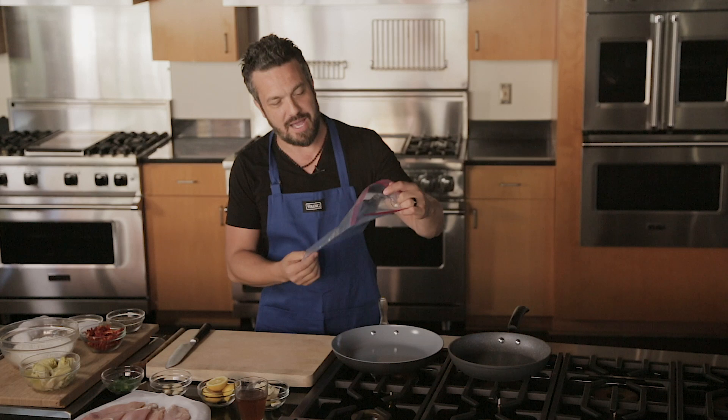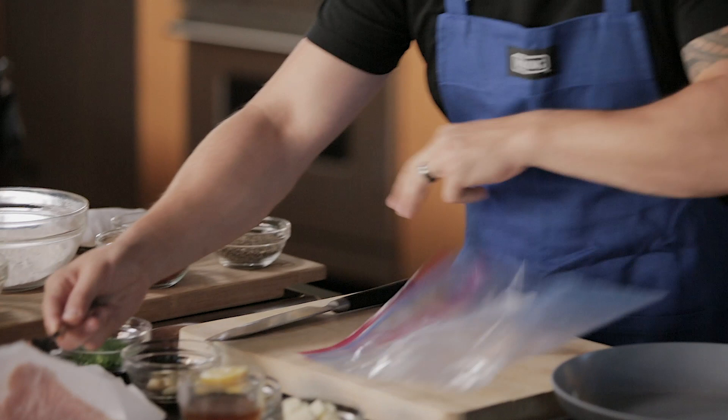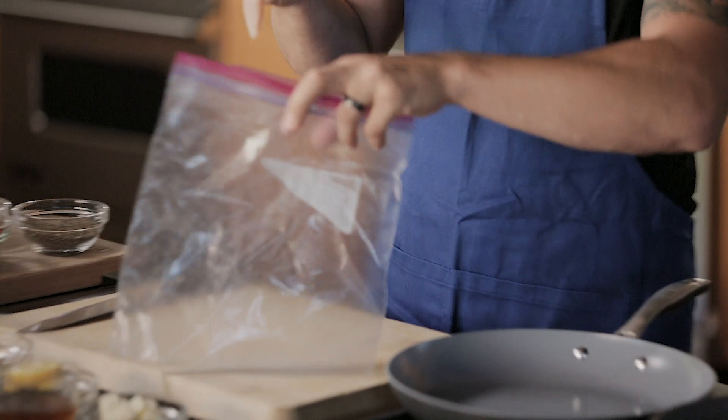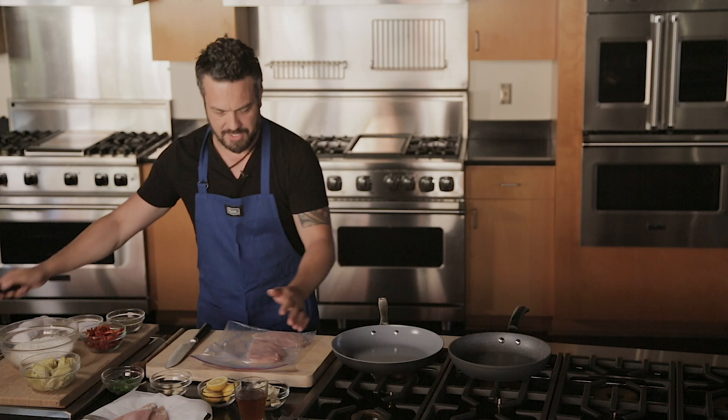The most important thing about a chicken piccata is the ability to pound your chicken fairly thin. That's why a ziplock bag will come very handy. We are going to get two chicken breasts and place them in a ziplock bag. You don't have to touch chicken — most people are a little put off by it.